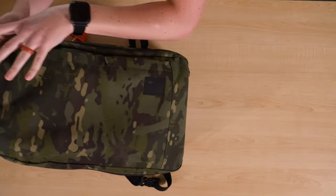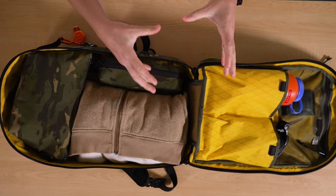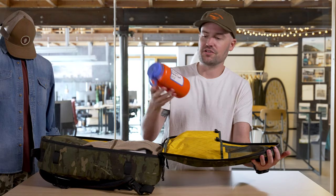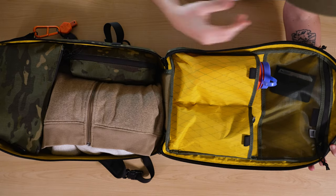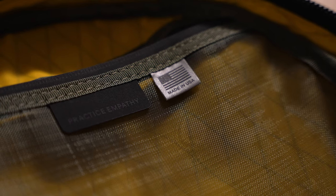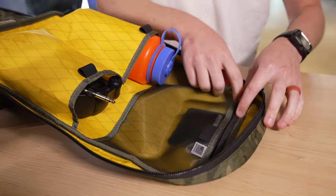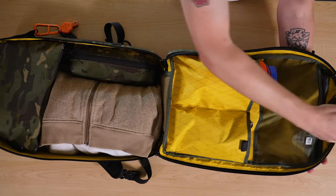First impressions when you open this bag — obviously you're going to notice this pop yellow for the interior, which makes it really easy to identify and find your gear when it's in there. These two side pockets are great — they're actually sized to fit a 32-ounce Nalgene, which is pretty much the universal standard for portable drinkware. Another great interior feature is this big mesh pocket up here. You can see right into it, so you don't need to go fumbling around, and that yellow pop interior really adds contrast so you can see your gear and get to it quickly.